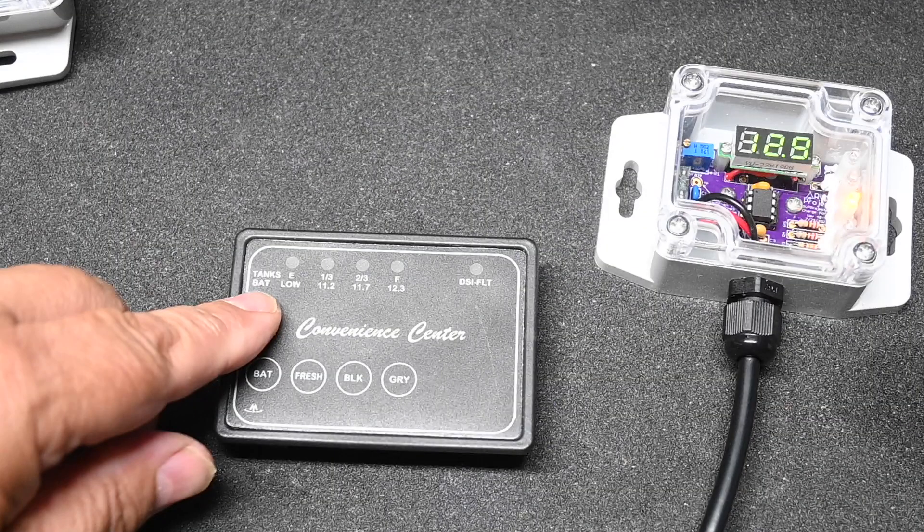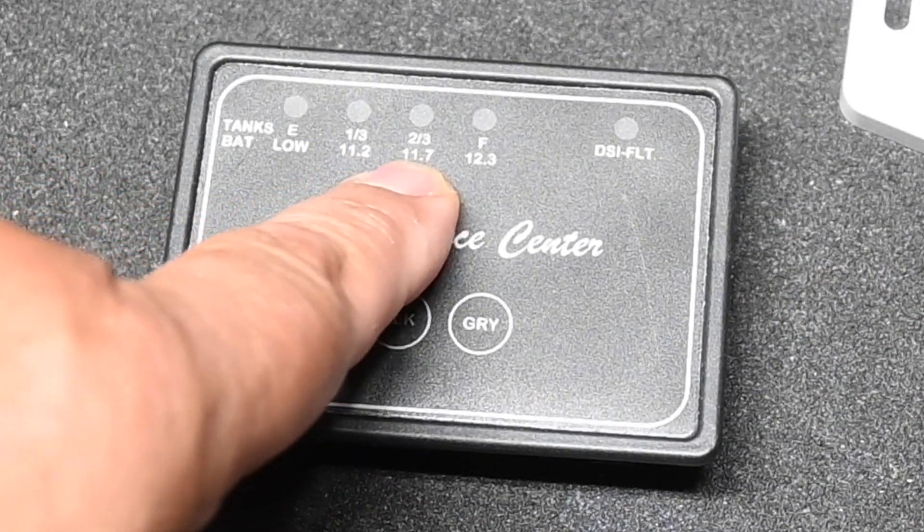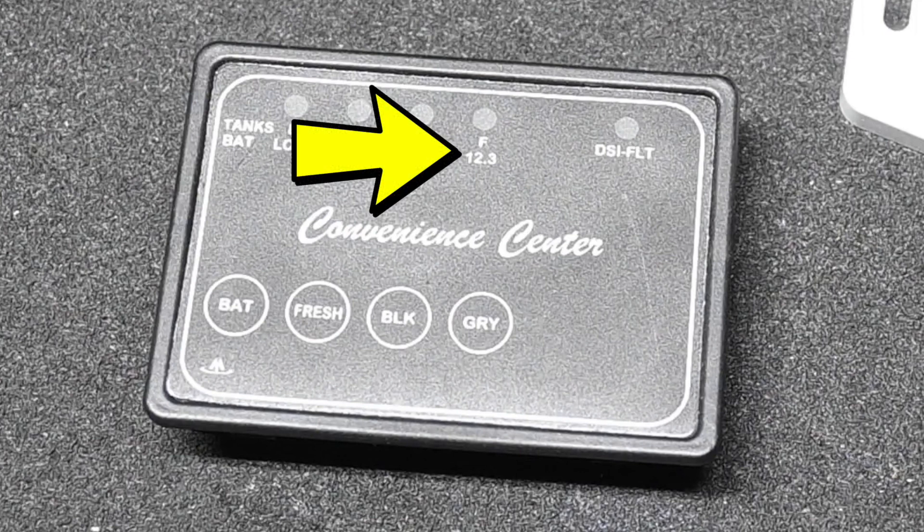If you have a built-in battery monitor, such as this convenience center, you can see where it shows 11.2 volts, 11.7 volts, and 12.3 volts — well, that's way off. Just like the tank monitors, the built-in battery monitor is not going to be sufficient. The first problem is that it's not very accurate — it says 12.3 volts equals full, but that's actually 40% discharged, so it won't even tell you the battery is less than full until it's about 50% discharged. That's too late; you should be taking corrective action long before 50% discharge, and it gives you a false sense of security. The second problem is that it monitors battery voltage at the console, not at the battery, making it inaccurate.